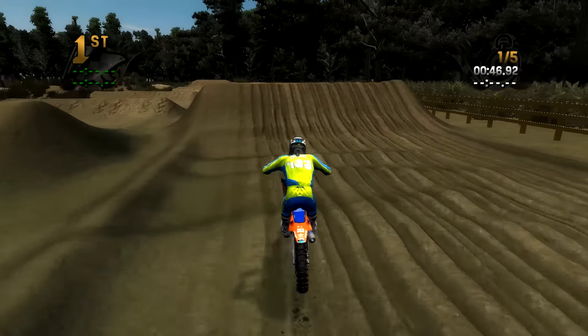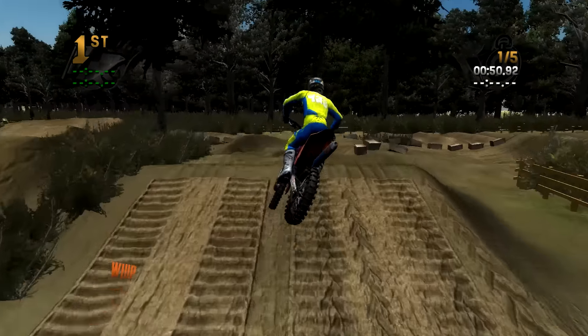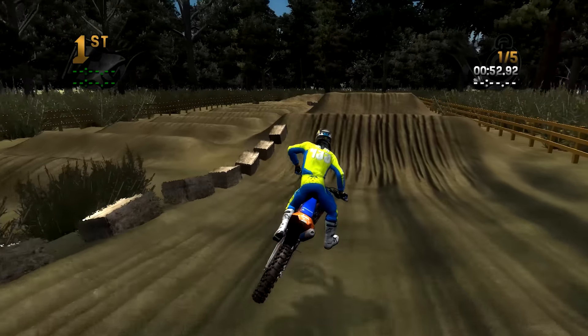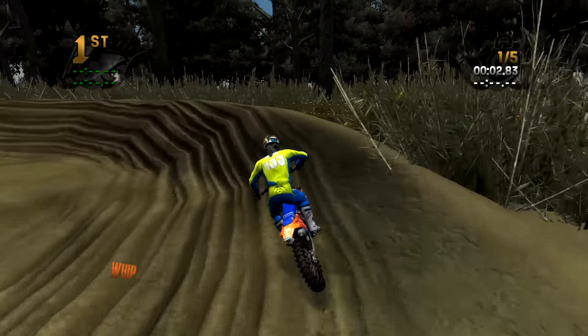This track, you really have to flow with it — that's the biggest thing. If you're fighting these bumps, fighting through these ruts, you're screwed. You really got to just go with it. Maybe be a little bit more patient. There's the finish line, by the way.